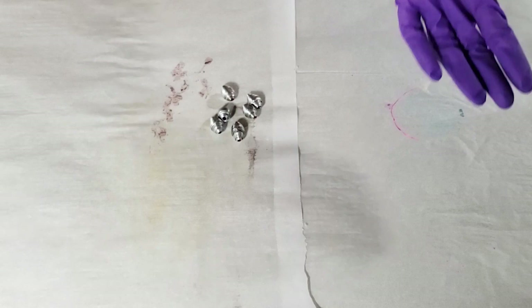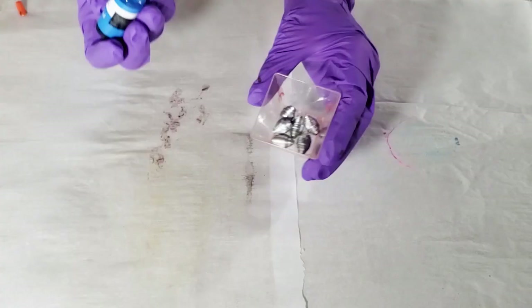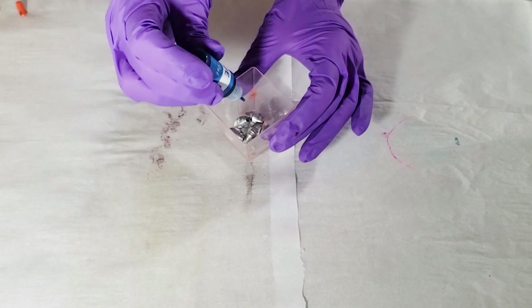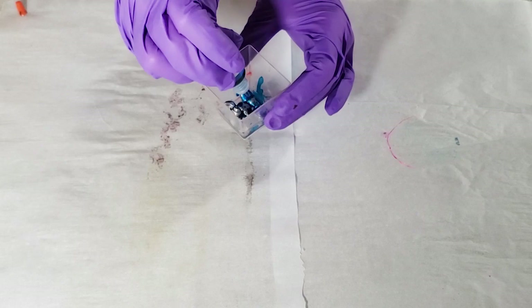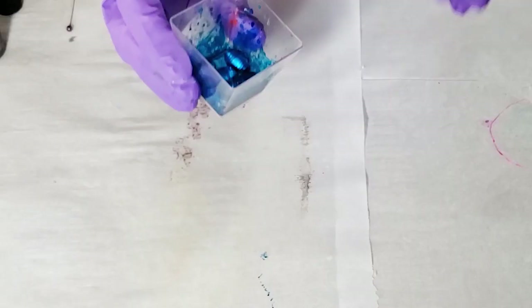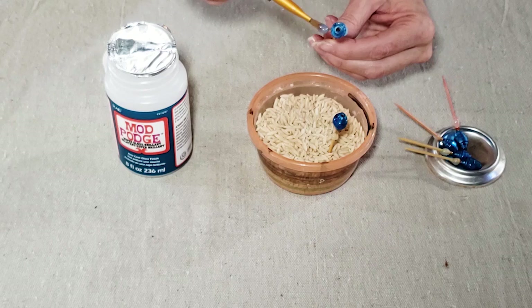Once the Mod Podge has dried, I'm going to add some color using alcohol ink — it can get messy so I'm wearing gloves. Just drop some color into a small container and shake your beads around to cover them. You can add more ink if needed, and I like to mix colors. This is a nice pretty blue. Once your beads are colored the way you like, let them dry. Then once the alcohol ink is dry, put another coat of Mod Podge on to seal the alcohol inks.